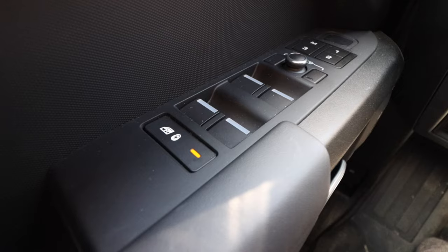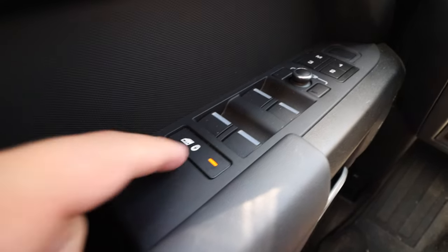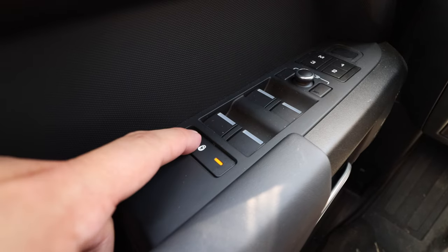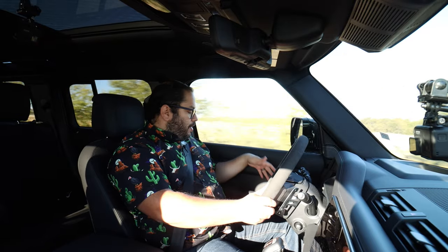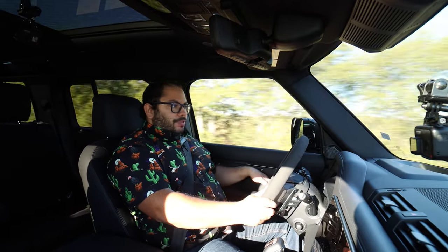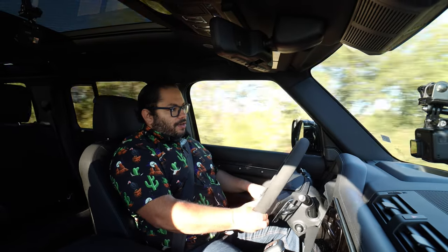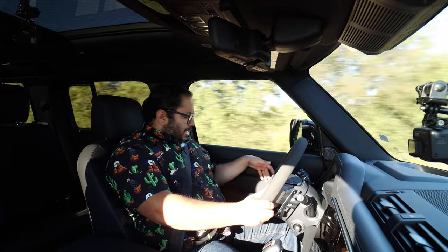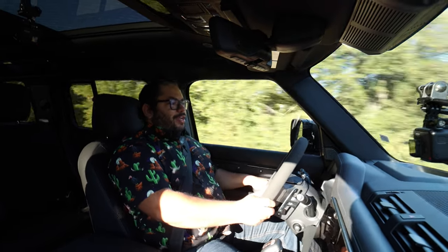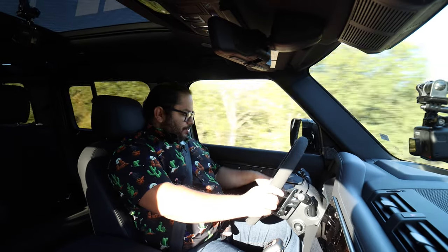We have window controls and child lock buttons right here on the door, which I love. With all the different cars I review every week, I always kind of forget to press the little button on the door for the child lock. Having it right here at my fingertips means I can turn it on and off whenever I need to. The door is just really nice. We also have the Meridian sound system, which sounds spectacular in this Defender.